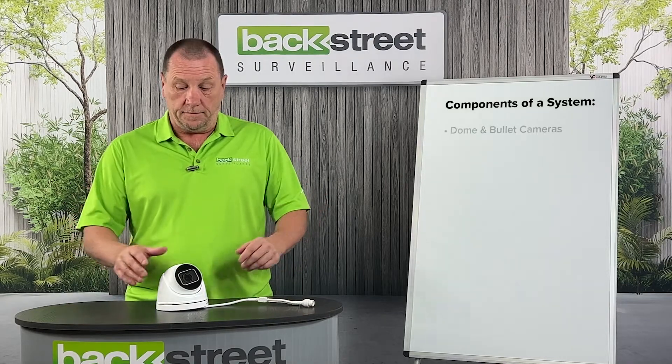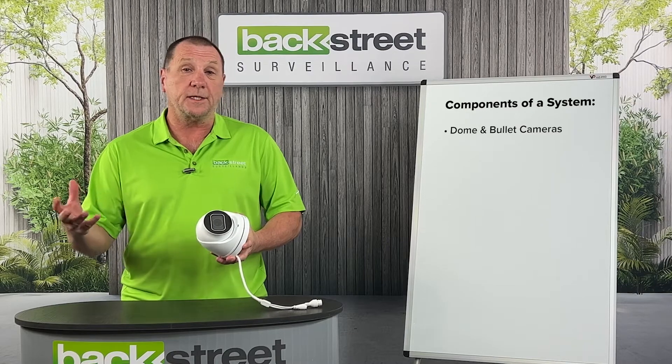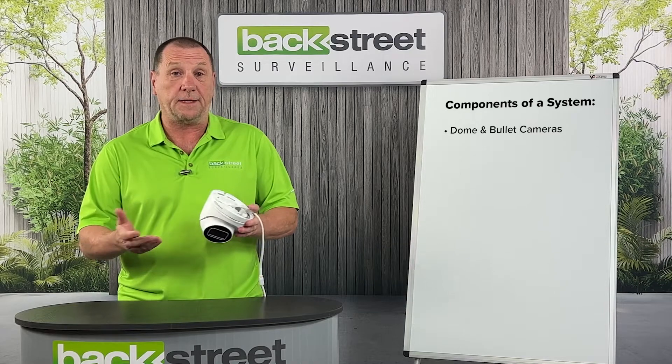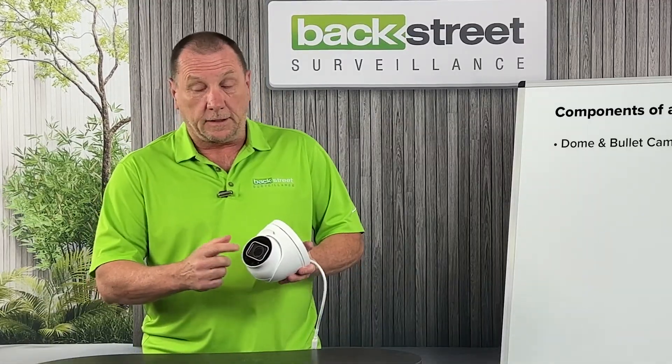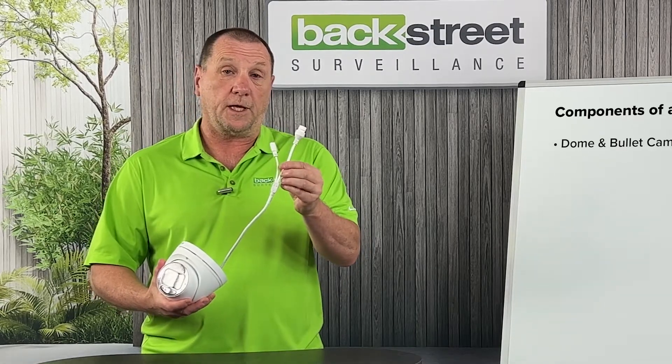We'll start with the camera. This is a dome camera. There are dome cameras and bullet or box style cameras. We'll get into the different types, but they all have the same basic components: metal housing protected from the weather, a lens, a video chip, and a pigtail for communication and power.